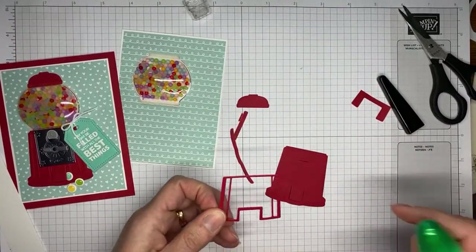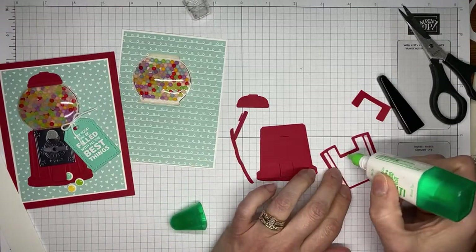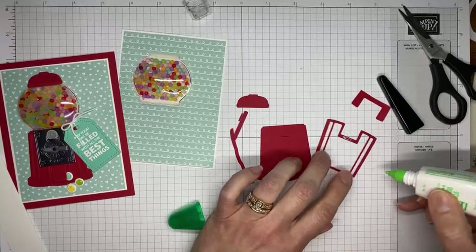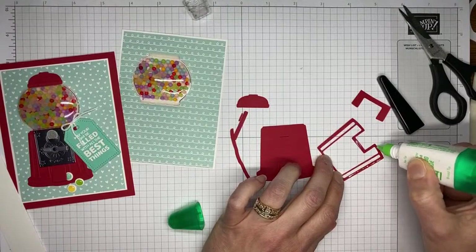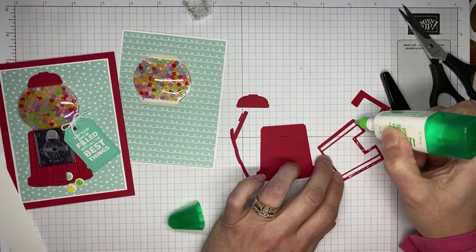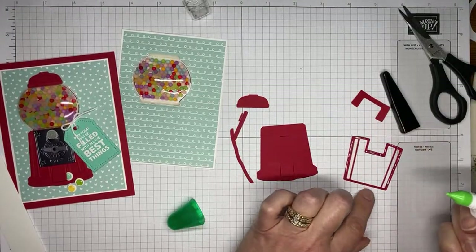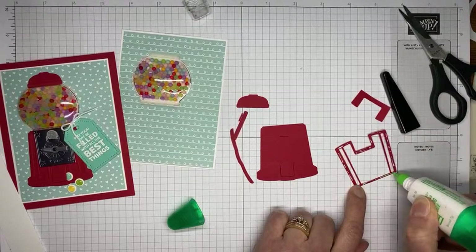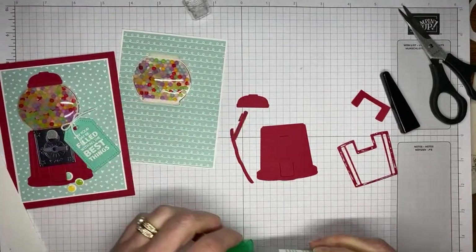This video is going to take us a few minutes longer than my typical ones. There are a lot of pieces on this one. I'm using multi-purpose liquid glue. If you think ahead further than I did, you can definitely use the adhesive sheets on this one. The only thing with the adhesive sheets is that once you stick them down, they are going to stay where you stick them. The nice thing about the multi-purpose liquid glue is that it gives you a little bit of wiggle time, so if you don't get it lined up exactly perfectly, the liquid glue gives you a minute to make sure it's where you want it to be.